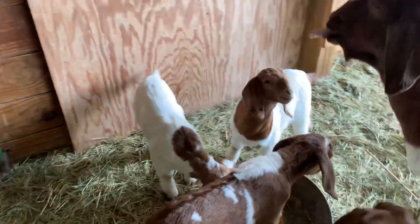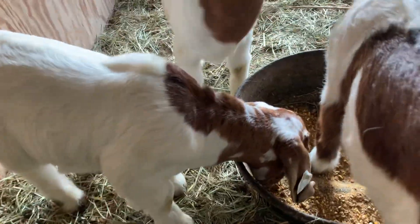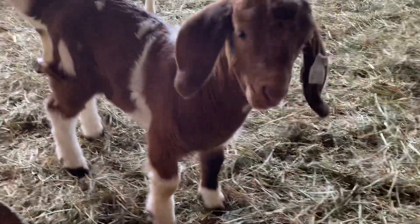We've got a couple this season that have white spots all over the head, which is kind of fun. And then some that are spotted throughout their body.